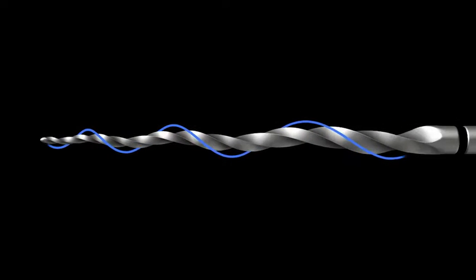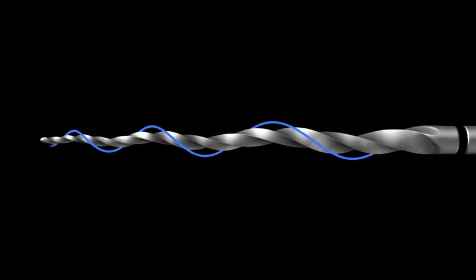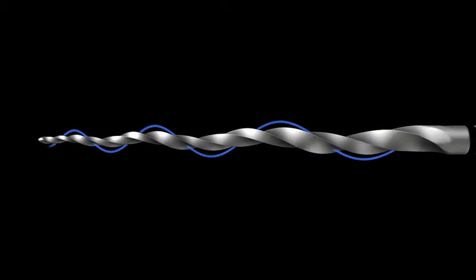Look at this again. This instrument is actually turning on a dual axis. The central axis of course is the axis of rotation. Then you have the processional or cutting axis. In addition to alternate cutting, the design contributes to the innate flexibility of the ProTaper Next instruments.